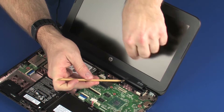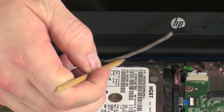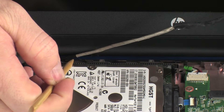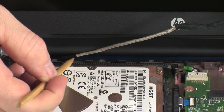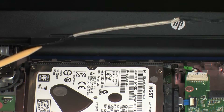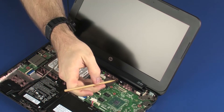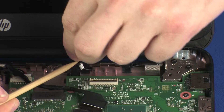Remove the display panel cable from the routing channel on the base enclosure. Remove the wireless antenna cable from the routing channel on the base enclosure.